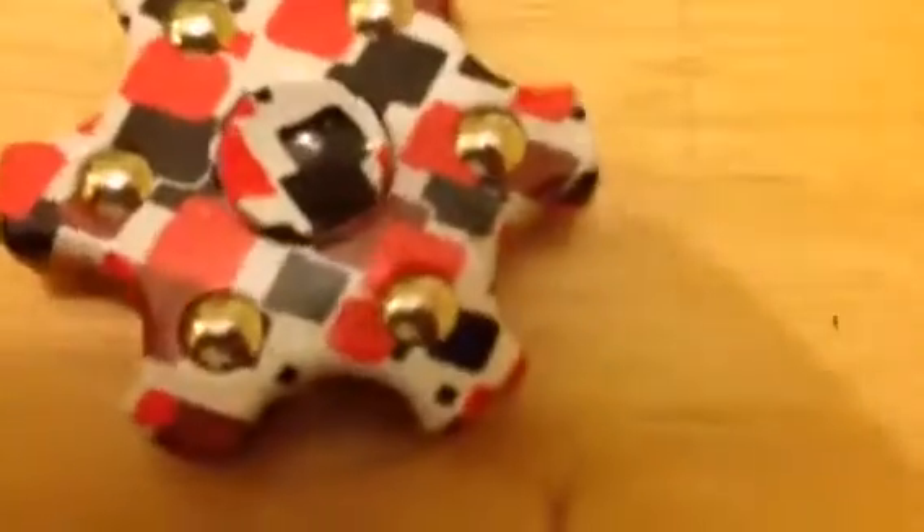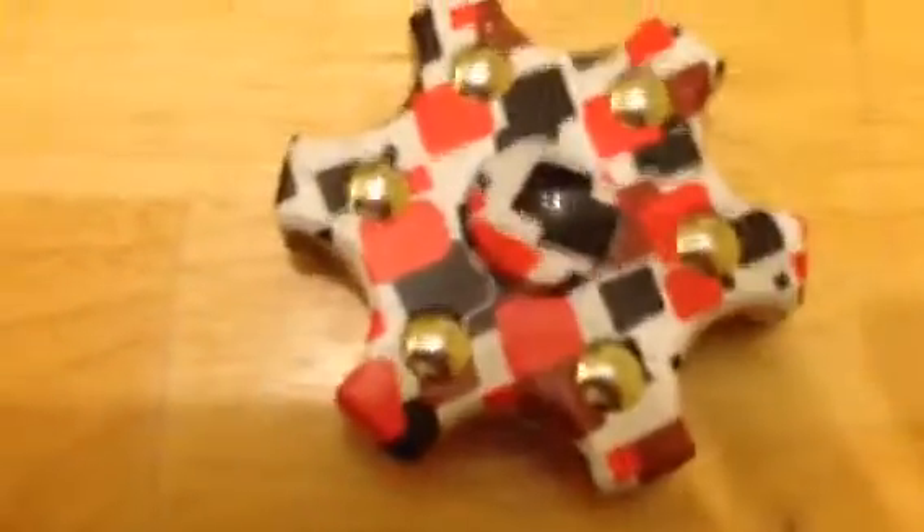Alright, so what we're gonna do now is time its spin. I'm just gonna count and see how long it goes for. Skip it if you want, but you don't have to because I don't actually know how long this will spin for. So let's go.